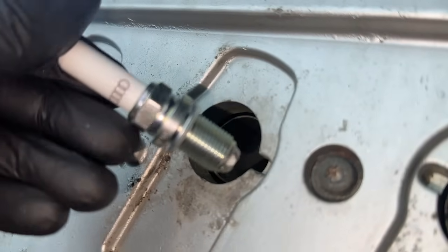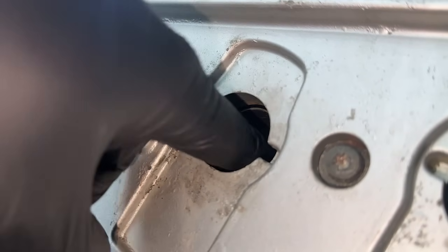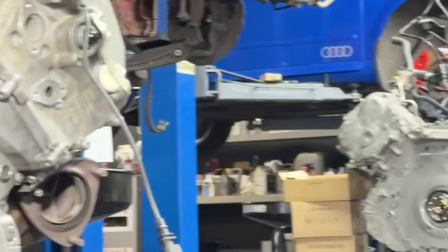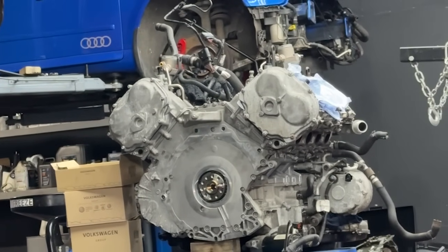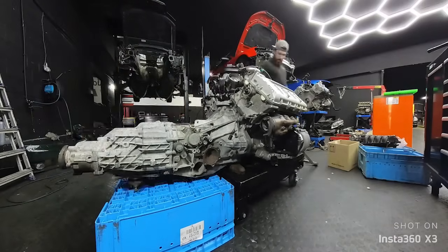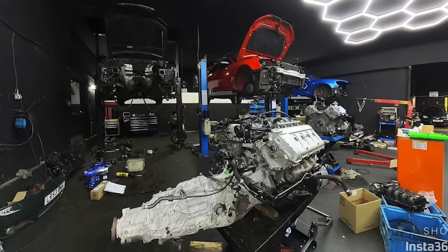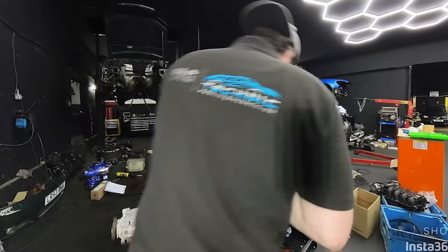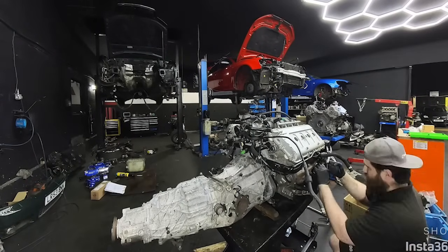Of course, if you're doing such a big job, we'll use NGK Iridium spark plugs. Then we can finally start putting the gearbox back on, which is a bit hard especially when you're on your own, but we managed to find a way. The gearbox is coming on nicely, everything is tied on, and now I can finally move on to the rest of the piping, loom, and all the accessories.